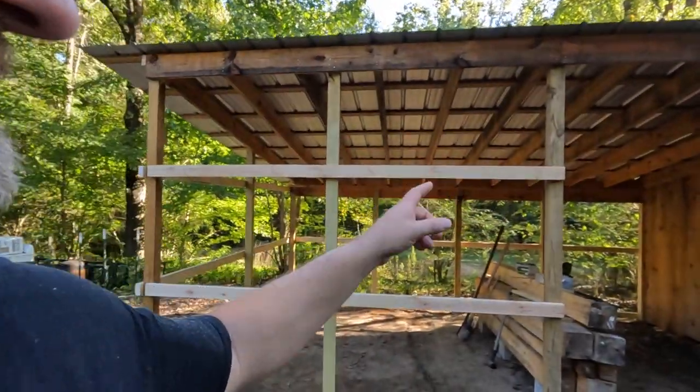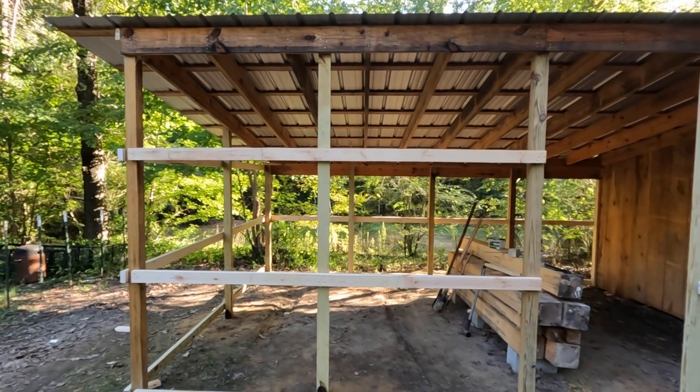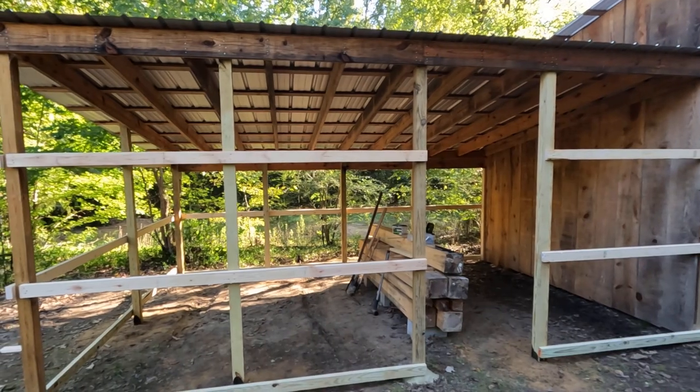I'm at the blacksmith shop. Yesterday I put some 4x4 posts in the ground, finished up on one of the posts, and started hanging some 2x4s to put my siding on. I just want to show y'all what I got done today. I think it's looking pretty good so far.